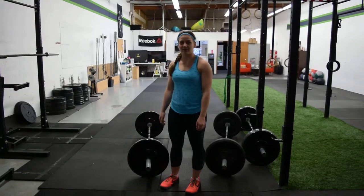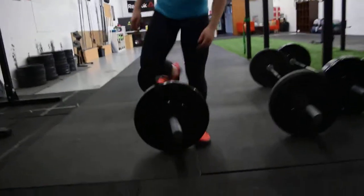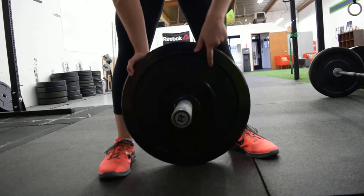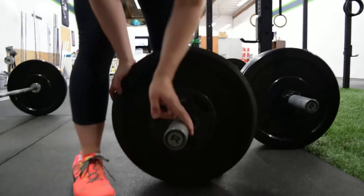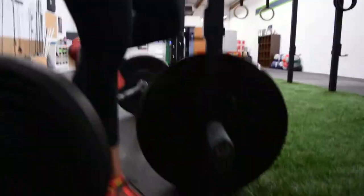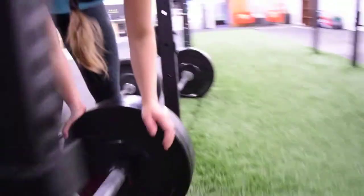I'm Samantha Hernandez from Northwest Region for 16.2. This is my 85-pound barbell with a 35-pound bar and a 25-pound bumper on each side. Second bar: 35-pound bar with a 35-pound bumper and a 5-pound plate. Third bar: 35-pound bar with a 45 and a 10.